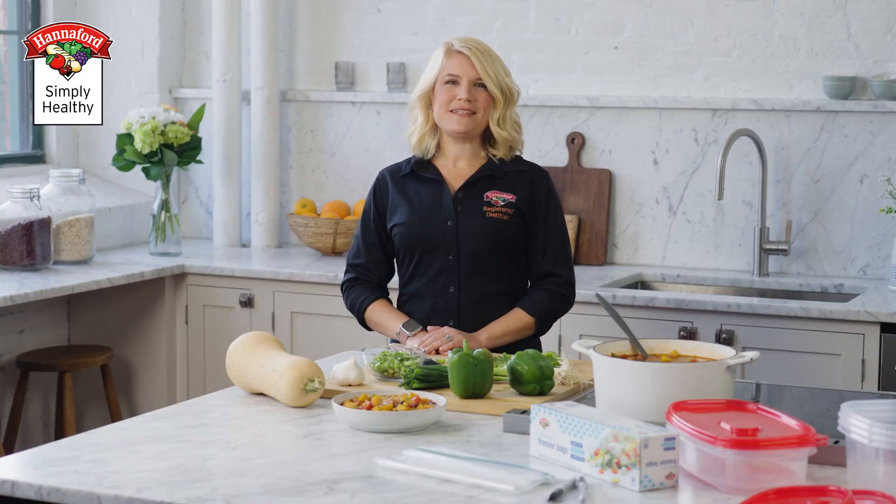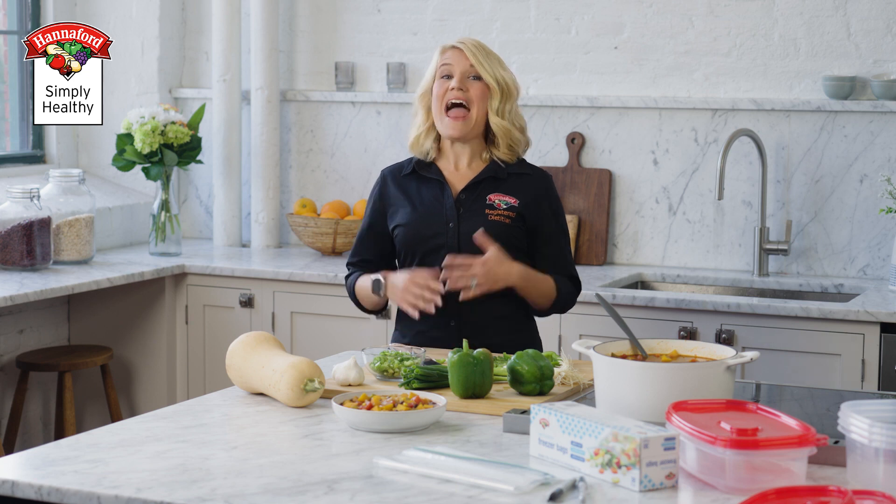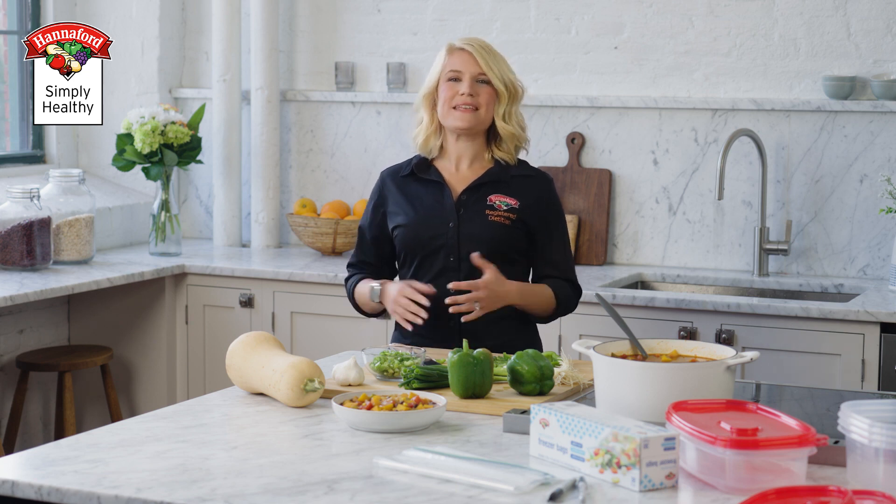Do you have people in your family who dislike reheated leftovers? An excellent way to reduce food waste and save money is through Nextovers. With Nextovers, you prepare a larger amount of something you would typically make when cooking a meal and repurpose portions for different meals. I'm Kara Kilmartin, a registered dietitian at Hannaford, here to help you shop smarter.